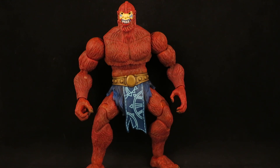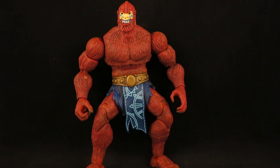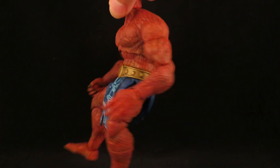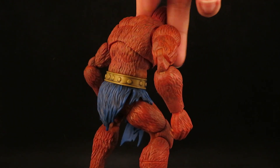The reason why he has no armor is I've kind of used the armor for other customs. And I did the head swap with the Origins head, so my Origins Beastman has the Masterverse head, which looks really cool — I'm sure I showed that in a previous video. But he looks cool stripped down and somehow even more savage.